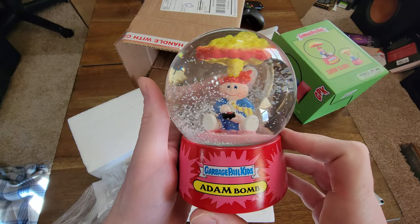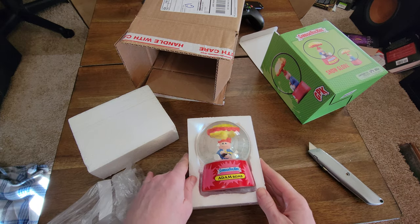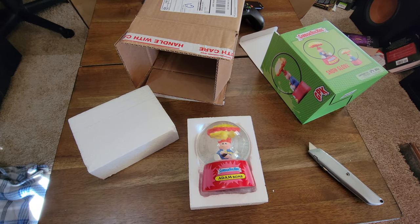So yeah, Adam bomb snow globe. Everybody have a great day — like, comment, and subscribe like always. Talk to you guys the next time.